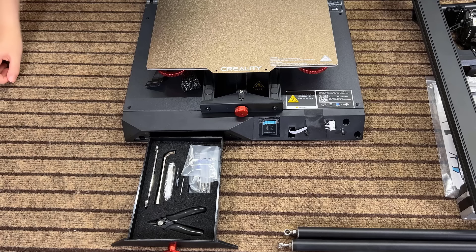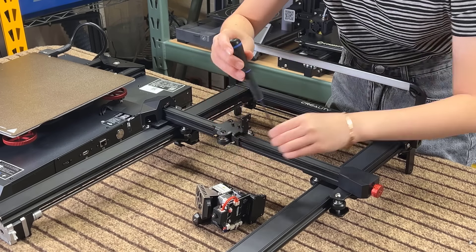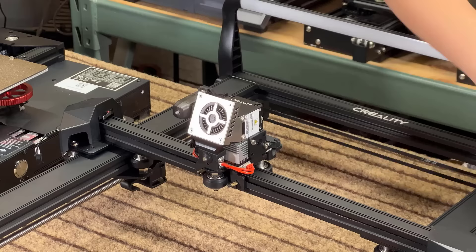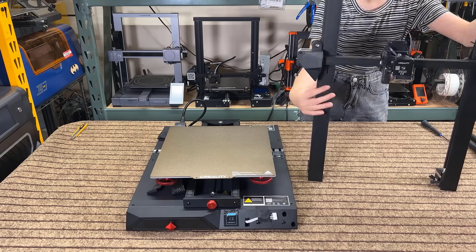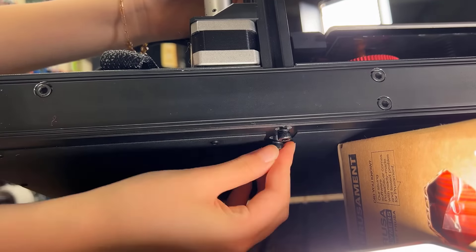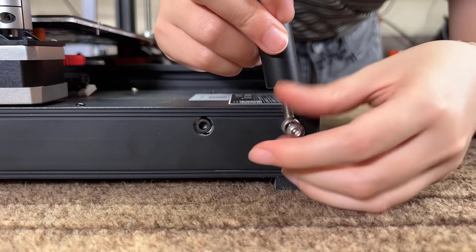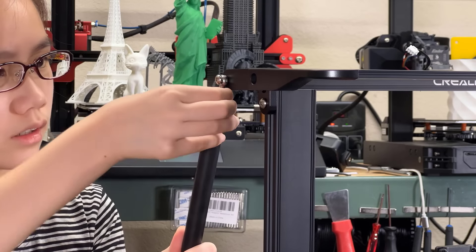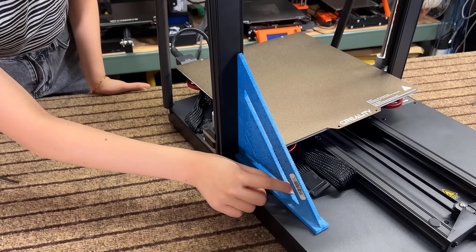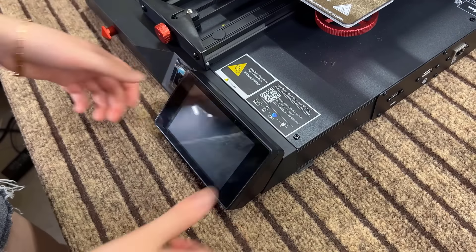Start by unscrewing the three screws from the extruder, slide it into place on the gantry, and then secure it using those same screws. Next, put the gantry on top of the base and secure it from the bottom using two screws on either side. Then install two support rods to provide better support for the tall gantry — it forms a perfect 90-degree angle. Next, connect the screen cable and slide the screen into place.